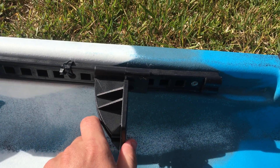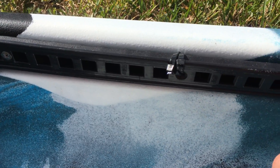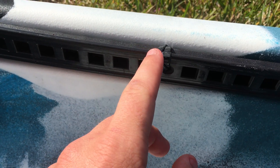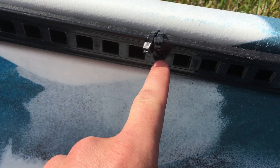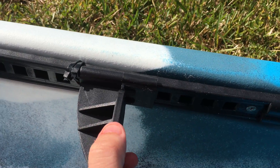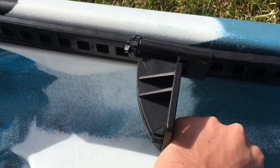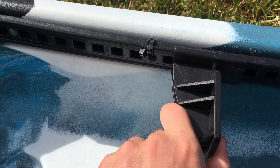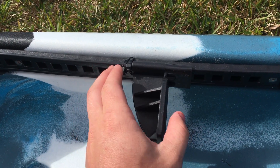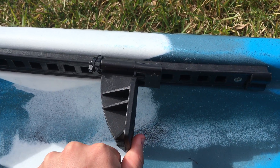So to fix this problem, all I did — there are three screws that mount the rail on, and I took the middle screw out and got two heavy-duty zip ties and put them through the hole. Now the pedal can't go any farther than that, and you can put your foot up on there. It's pretty sturdy too. I've had this on for a few hours of kayaking time and it's held up fairly well.